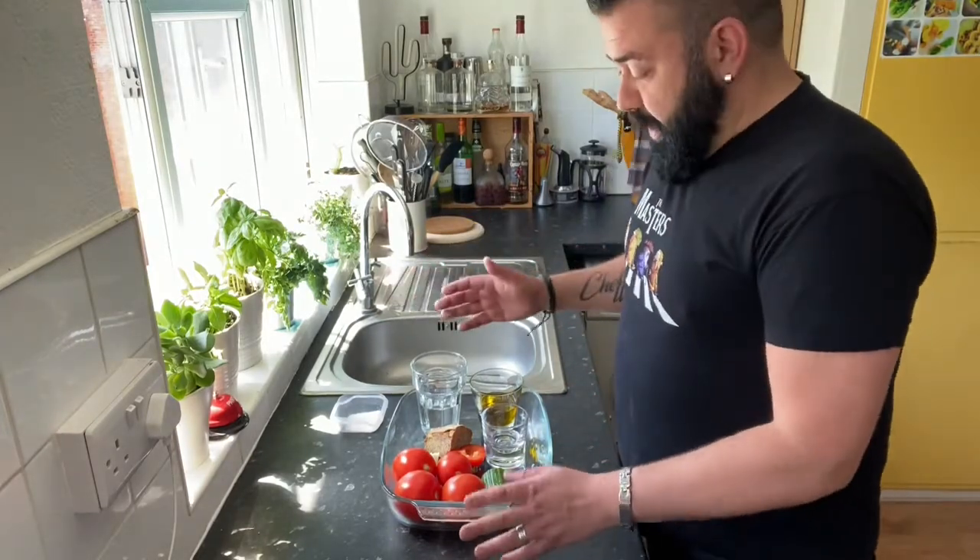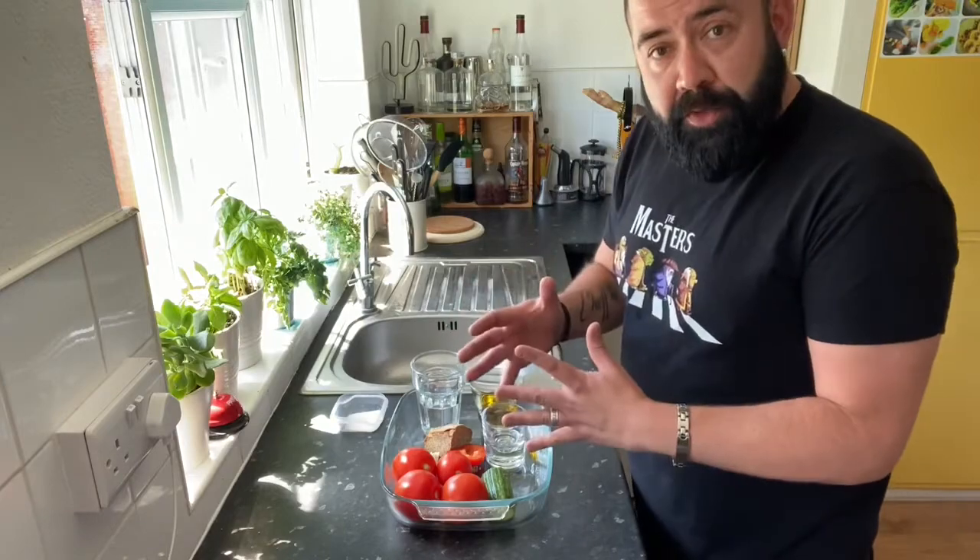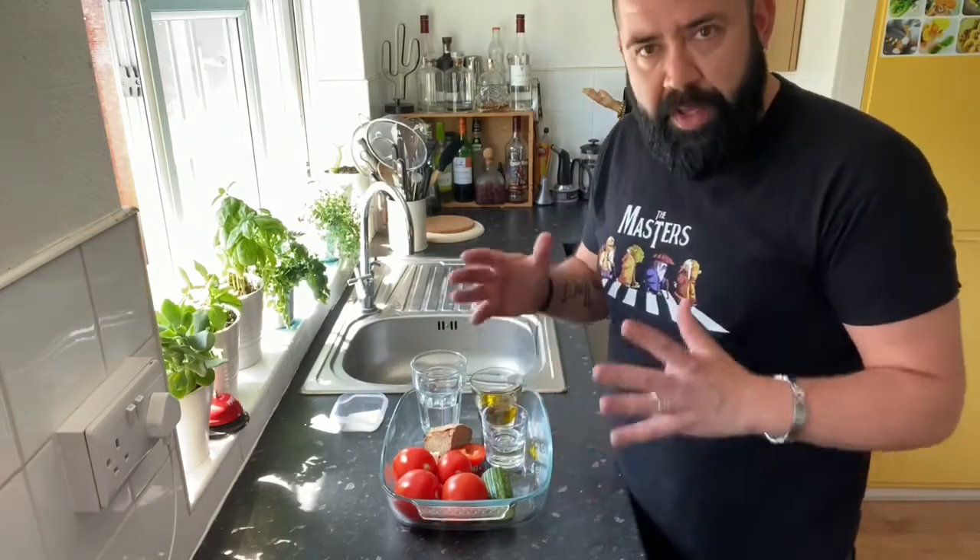What we're going to do with all these things is chop everything and put it in a suitable container, then leave it marinating for about one hour in the fridge.